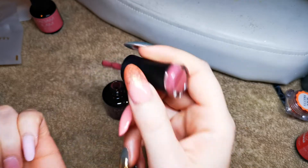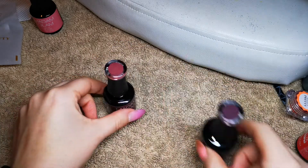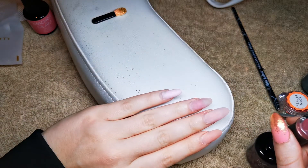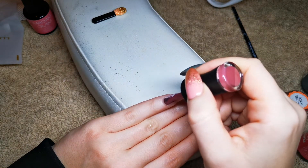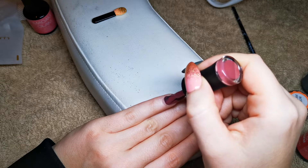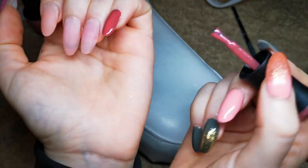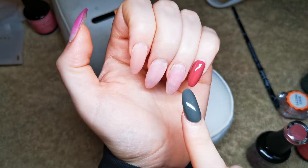I'm going to start on the baby finger. There's gold chrome everywhere because I've just done my other hand — if you've used it, you'll know it goes everywhere. I'm going in with this color on here — oh, I like it! These polishes are really easy to work with. The pink one was quite thick, but so far this one and the gray are really easy to work with.